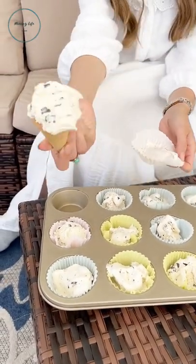Now let's check out how well this worked. Just put a cone in there and peel off the liner. Enjoy!